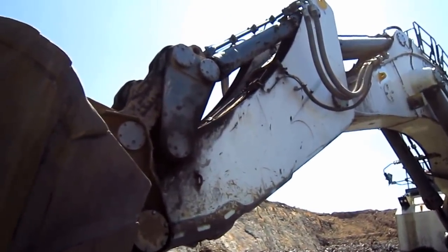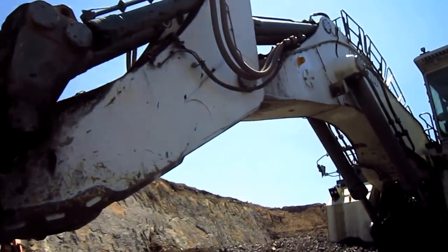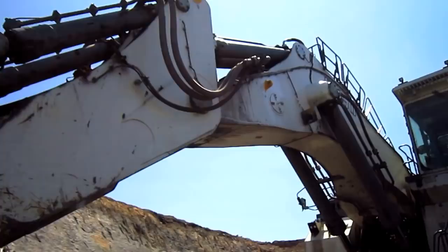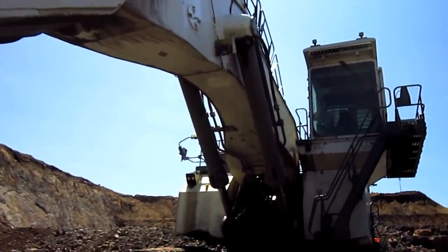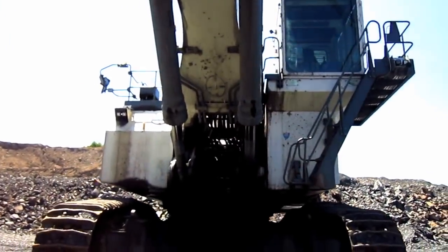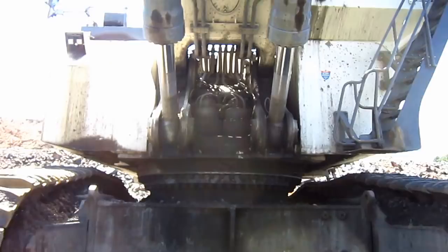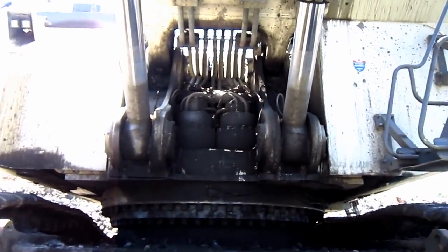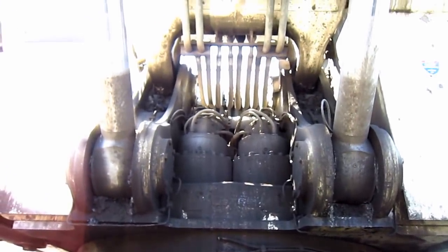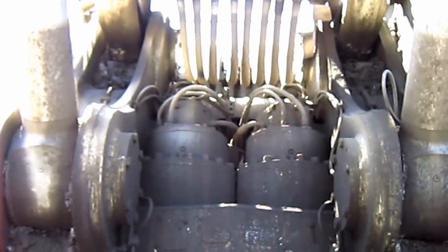On the back of the stick, you can see the two bucket cylinders to curl the bucket in and out. And on the top of the boom, you can see the two stick cylinders to push the stick in and out. Here you can see where the boom and boom cylinders pin to the superstructure on the machine, and in the center of where the boom pins, you can see the two Liebherr axial piston swing motors.